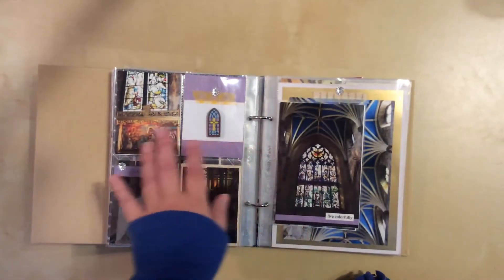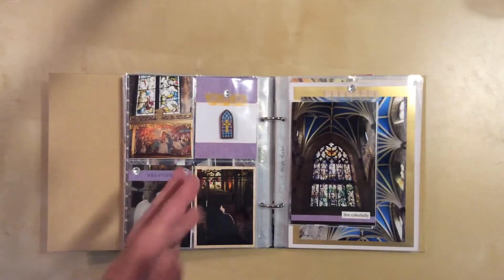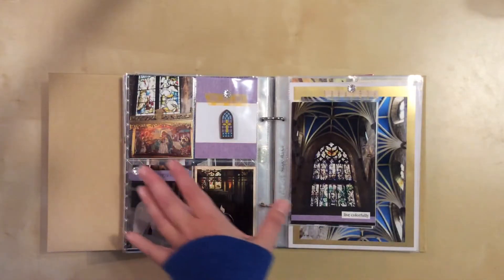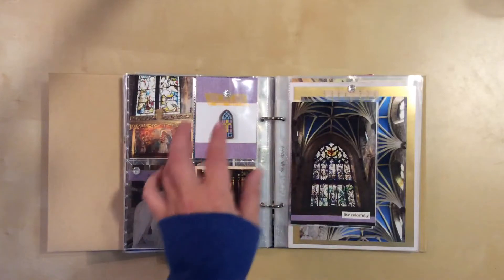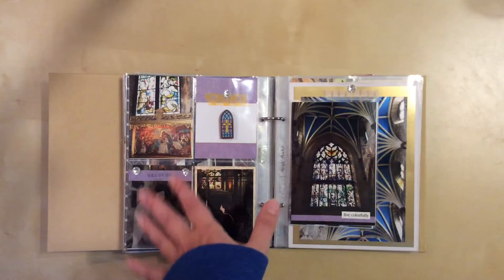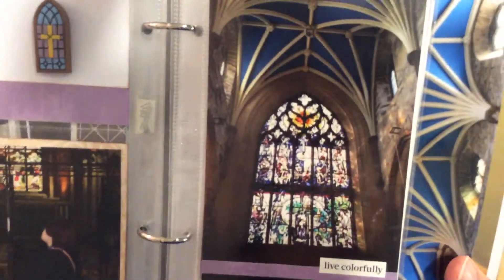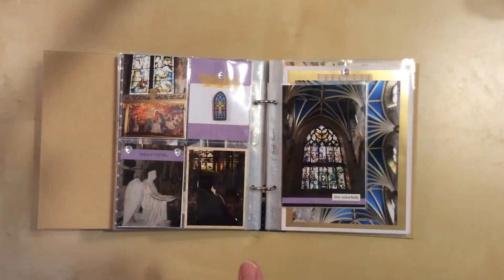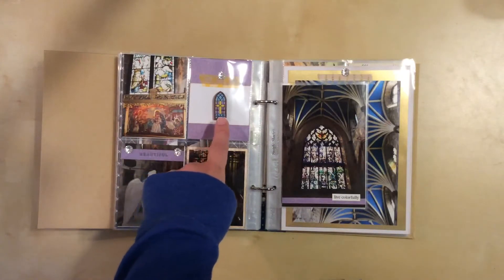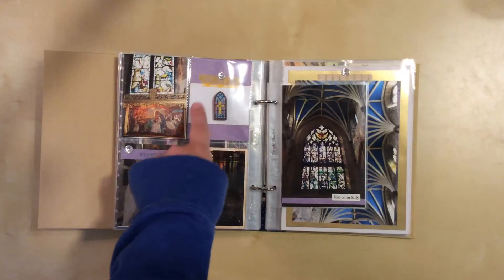St. Giles Cathedral in Edinburgh — so many pictures to include, it was really hard to cut back. Because there are so many different colors there it was hard to match things, so I decided to just do a four by six insert. I tried to make them go together, which is why I have purple here — there's some in the stained glass. There's very little purple in scrapbooking in general, so this was a perfect opportunity. This is actually a button I bought at a local craft store; I used a shank remover tool, cut off the shank on the back, and adhered it with glue dots.